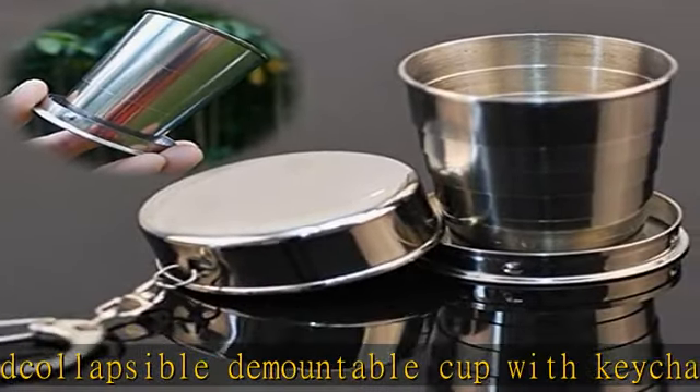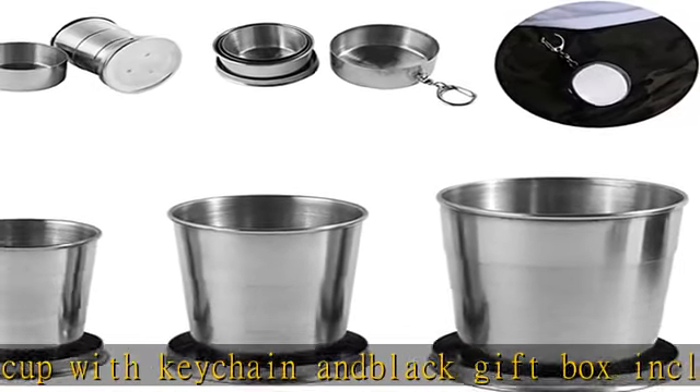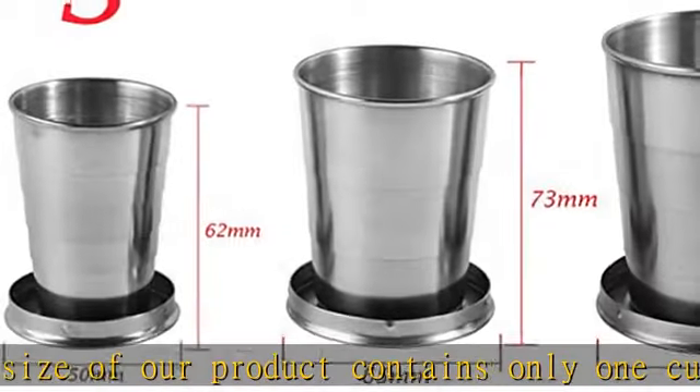When in use, remove the top cover from the box, then grab the upper part of the cup and pull open the cup body, tighten firmly, keep the cup upright, and make sure the cup is taut before filling with liquid.